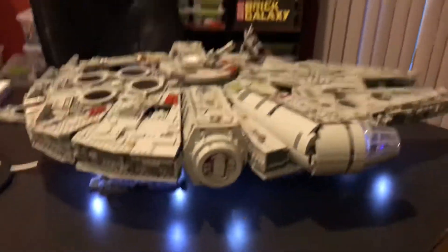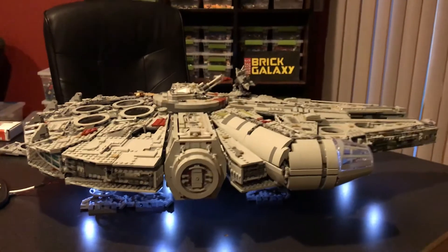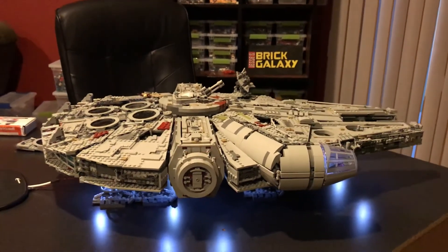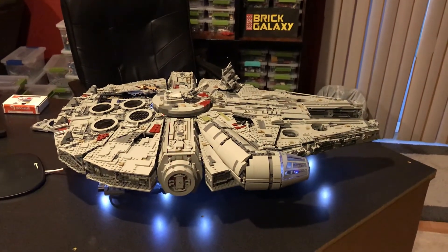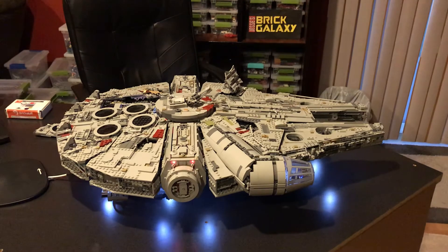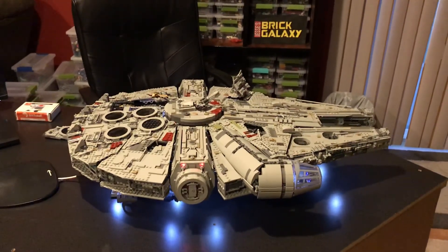I'll leave it at that. Hope you enjoyed this 2020 Millennium Falcon Brick Stuff light kit video - very cool, very awesome. May the Force be with you, always.